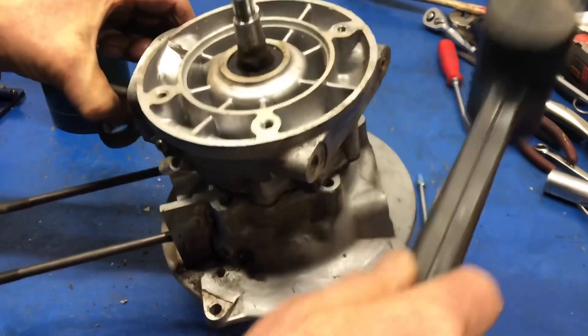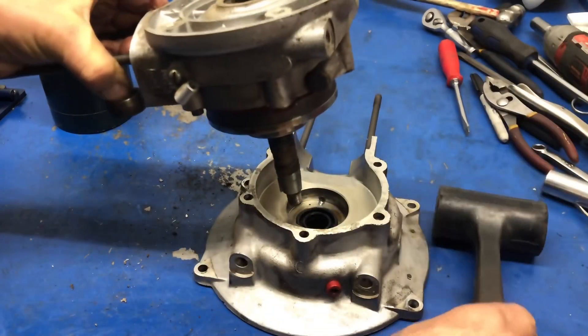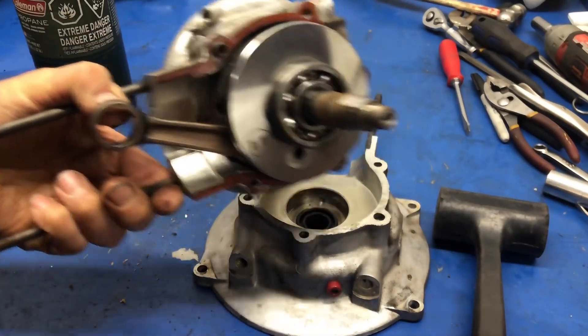Gentle, gentle, tappy-tappy is the way to do this. We don't want to kill it. There you go — and off that half came.